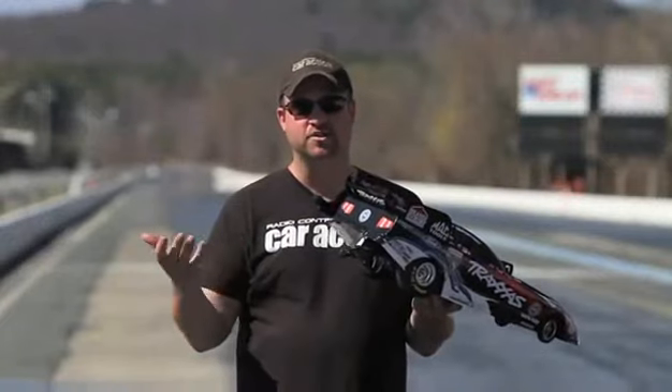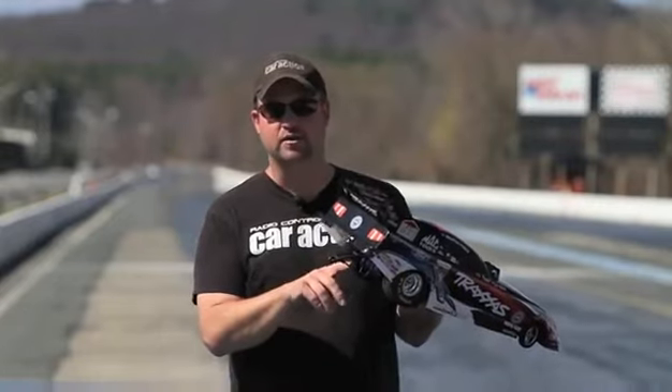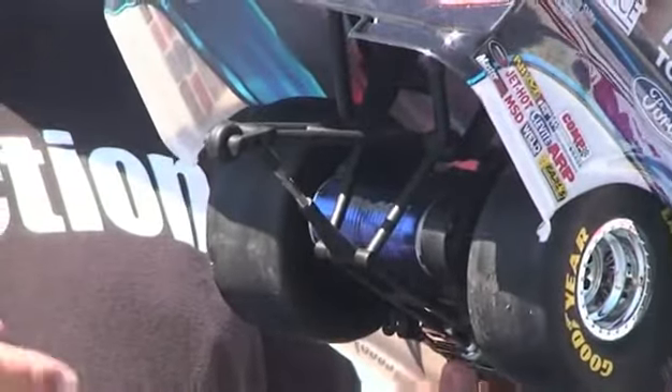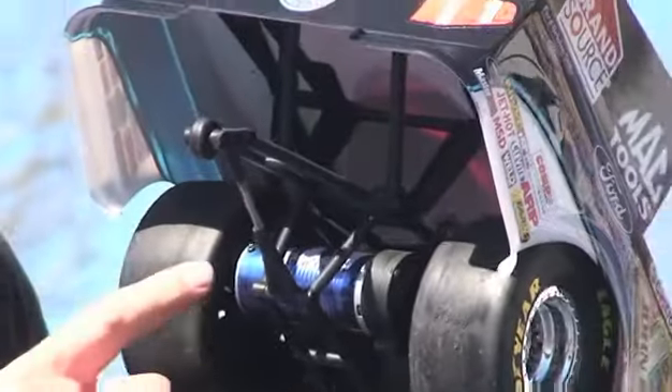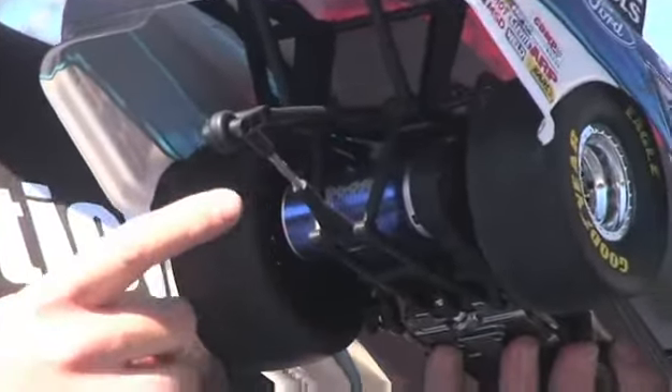In the back of the car you'll find an adjustable wheelie bar — just like the full-size cars, they wanted to make this car as realistic as possible, and I really think they pulled it off. The wheelie bar can be as low or as high as you want, depending on your drag racing situation and what kind of traction you have. You'll also get the E2400 brushless motor that Castle Creations and Traxxas worked together to create.